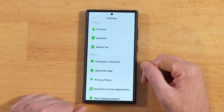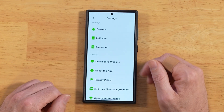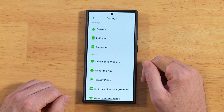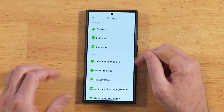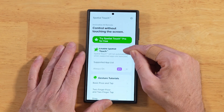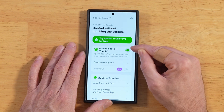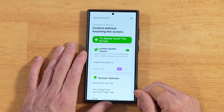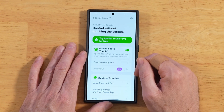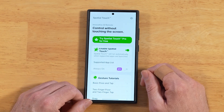You get a link to their website and also the privacy policy. When you install this application, it does request a couple of permissions — one to your camera and one to your accessibility because it has to interact with your screen. Once you're back on the main screen, you can upgrade to pro if you want. Here is where you enable this service or turn it off. If you don't want it interacting with you and don't want to uninstall it, you can just turn this toggle off and you'll never see any notifications from it — it'll just be sitting on your device.